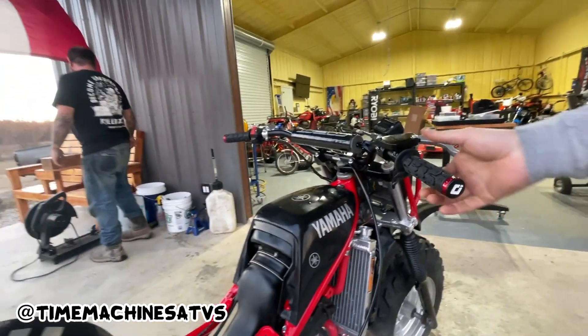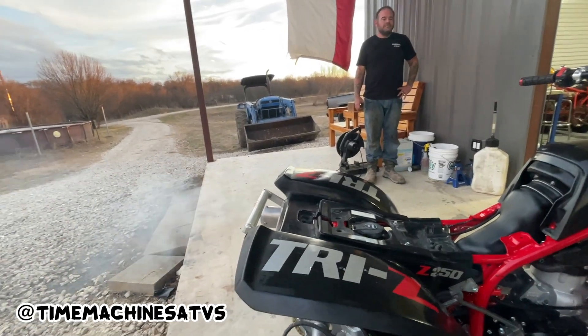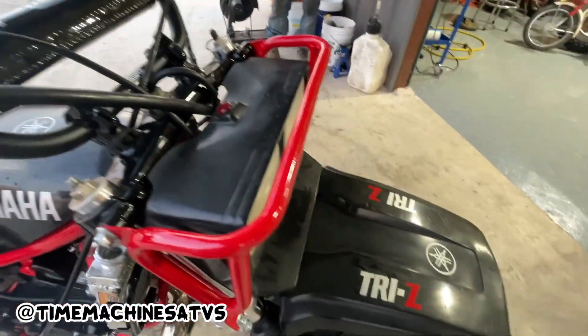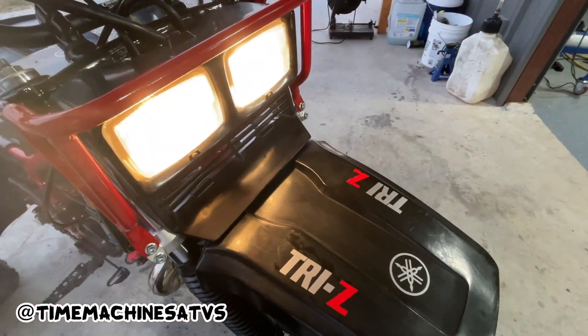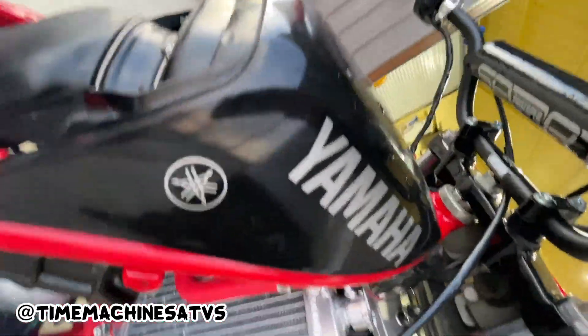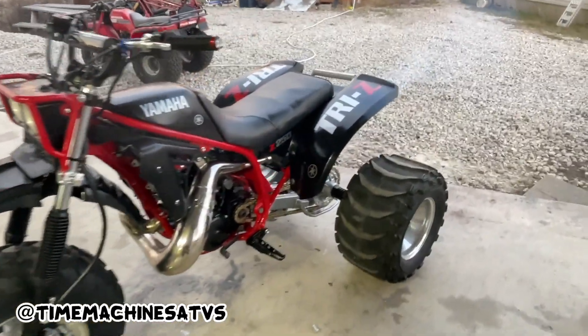There we go. We'll be running. Let's go, get out. You're running. You're running.